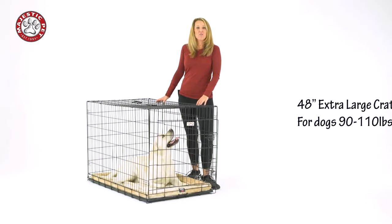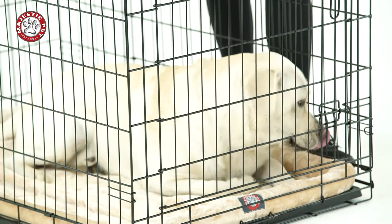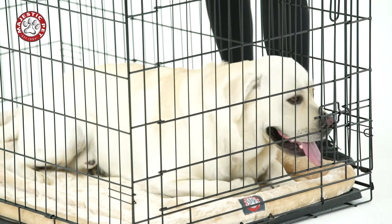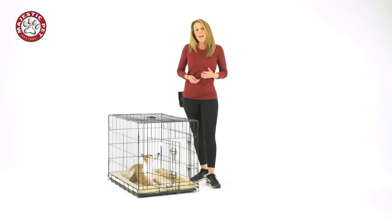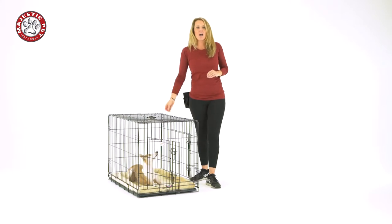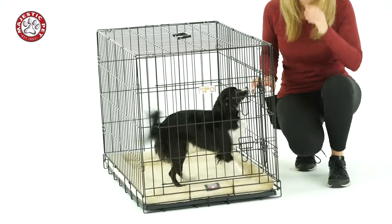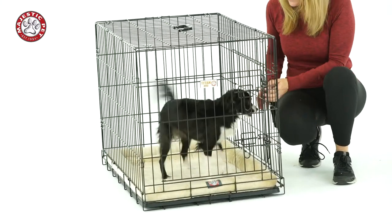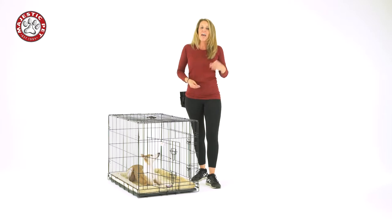This is an extra large crate for dogs that are 90 pounds and up. So what happens if your dog isn't going into the crate on their own? That's okay — not all dogs are comfortable in a crate. Remember, this is an animal and you're bringing it into your home as your family member, so you want to teach your dog to be comfortable in the crate. We go over that in the Starting Out Right program.